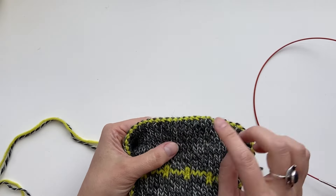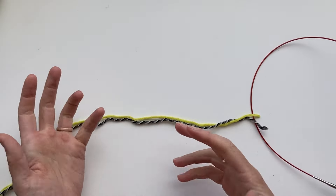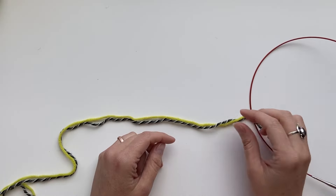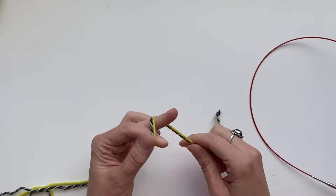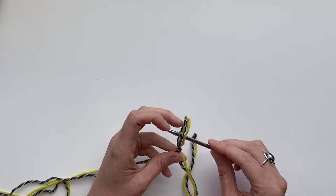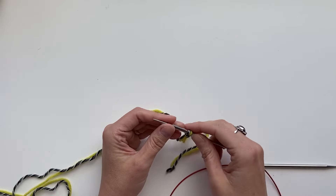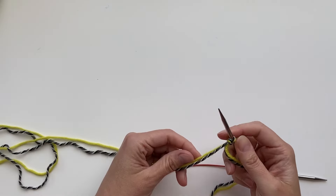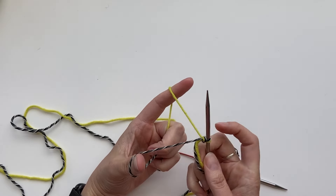I'm going to start off by showing the basic double knitting stitch. I have one yarn in each hand and we always think of the stitches in pairs. With both yarns in the back of the work, I'm going to knit this first stitch with color A, which is the yellow, and then I'm going to bring both of the yarns to the front and purl this stitch with color B, the darker colored yarn which is in my left hand.